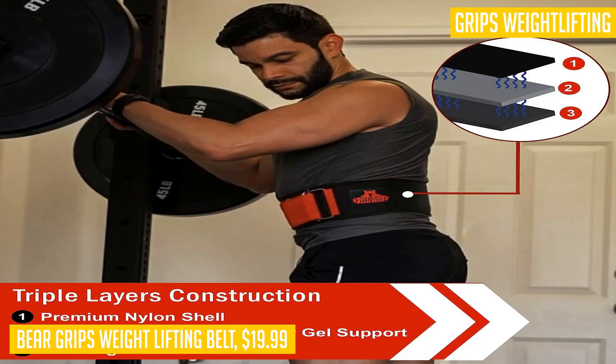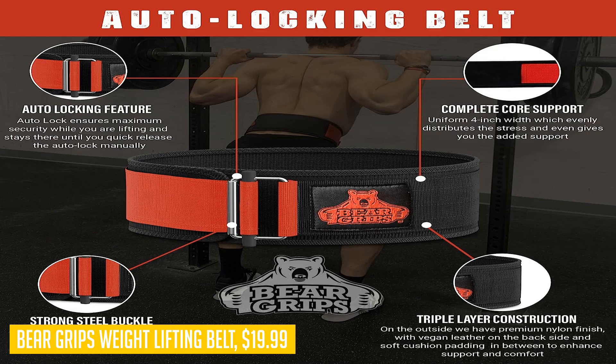The Bear Grips weightlifting belt is specifically designed to reduce stress on the lower back. With its uniform four-inch width, it evenly distributes the stress and provides added support to cover your weakest points. You can lift with confidence knowing that your back is protected.